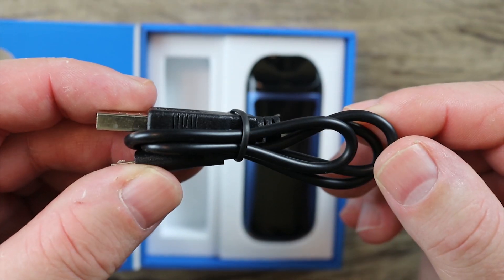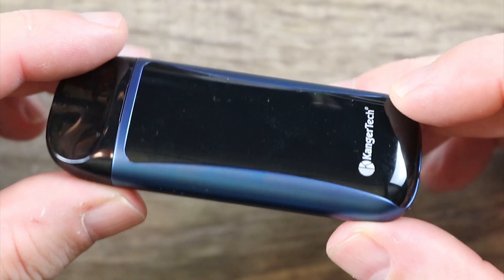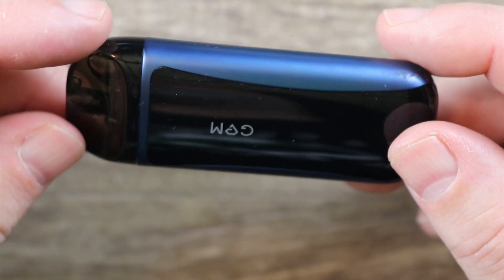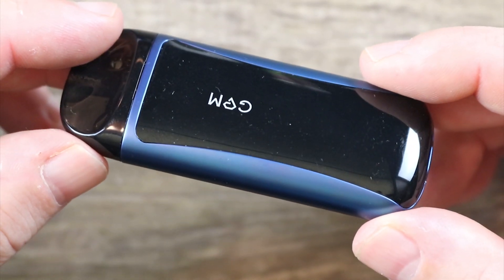You also get a micro USB cable for charging. One last look at it all put together — nice paint job, I'm digging that two-tone effect. It's a good-looking pod system.